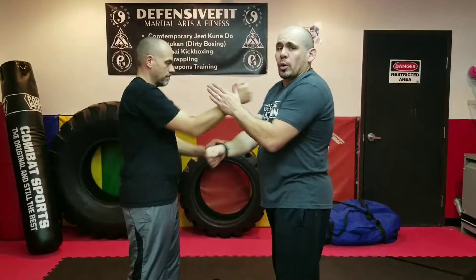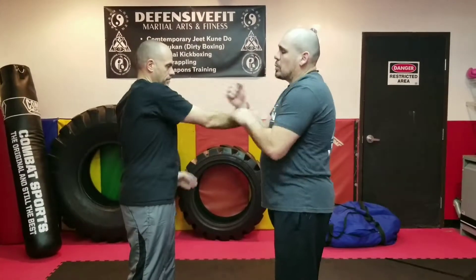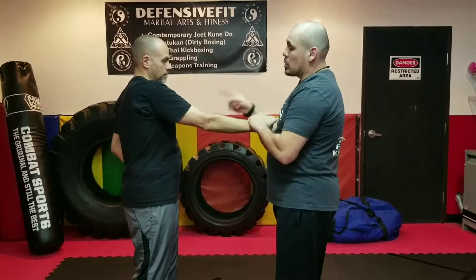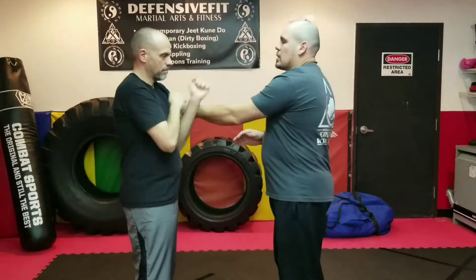Like the first drill, we're working the right hand. If we want to incorporate the left hand, what we're going to do is give him an opening. When he throws a punch, I'm just going to bring his hand down — this allows him an opening. So he's going to fire the left one, and now we're going to work the left side. Easy transition, nothing fancy about it.